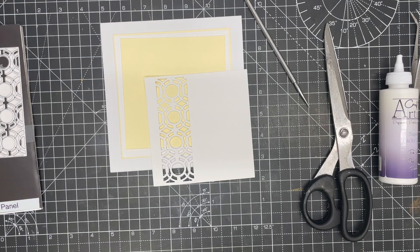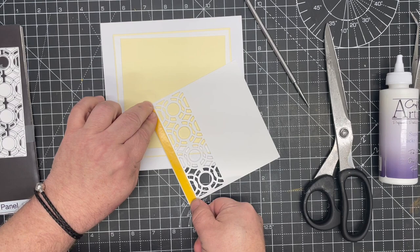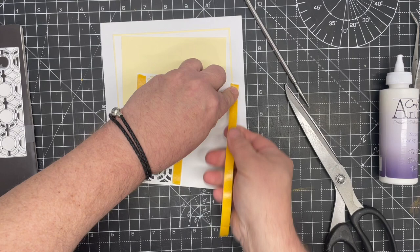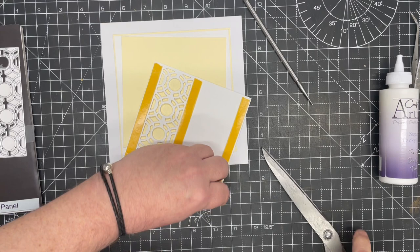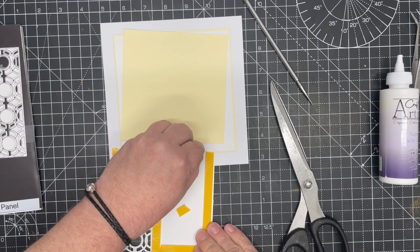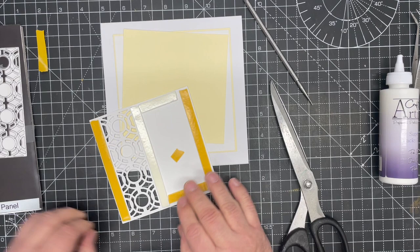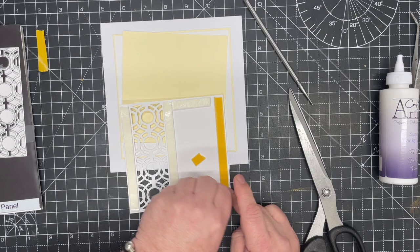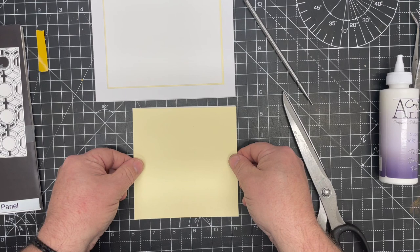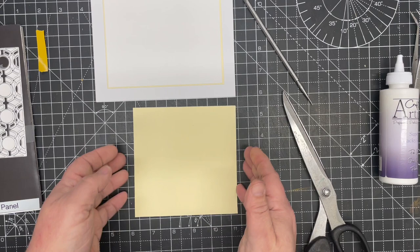We're going to use a little bit of foam tape. The reason we left that quarter inch on one side is so we've got enough room to add foam tape on there. I'm going to support both sides of the panel, then add a couple of little pieces either side with one in the middle. I'm using two millimeter foam tape, which gives the depth I want without being too deep — this makes it really easy for postage, as this would be a standard letter rather than a large letter.